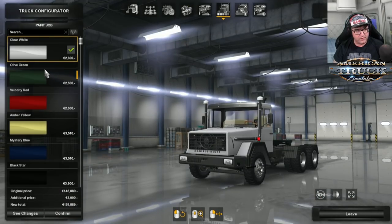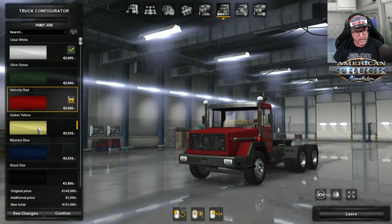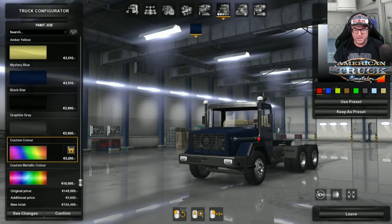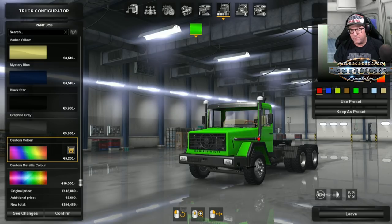Having a look at the paint jobs, we've got whites, greens, reds, yellows, blues, a black star, graphite grey, and then you've got custom colours — so you can pretty much choose any custom colour you like. If you're not happy with anything, there you go, you can choose anything.